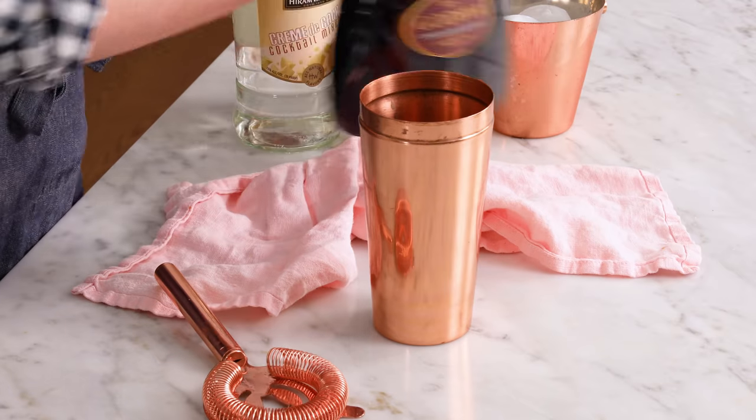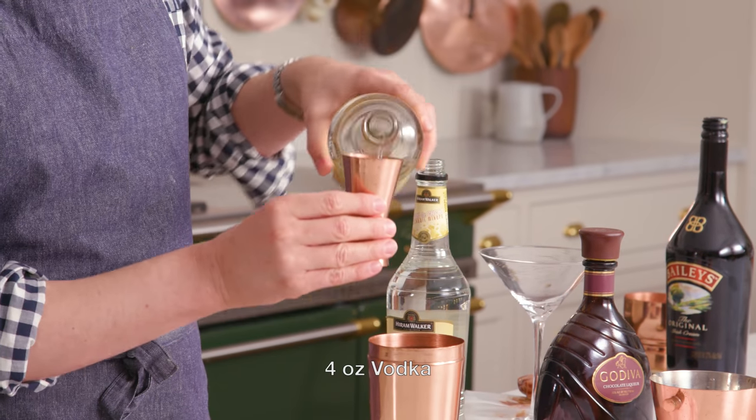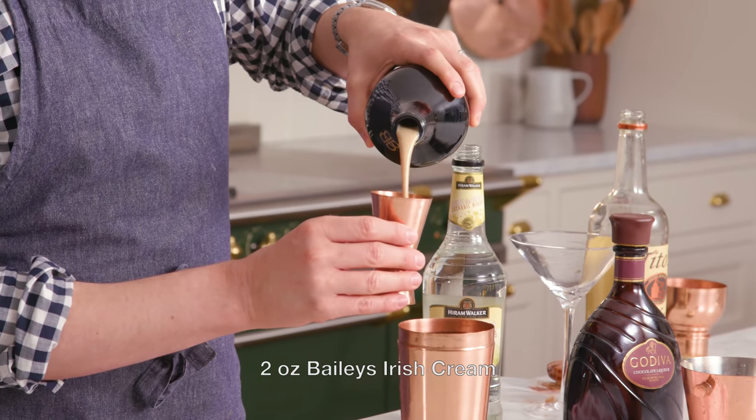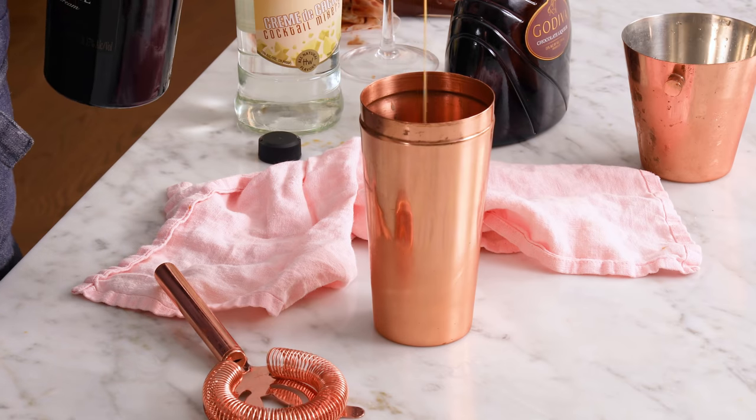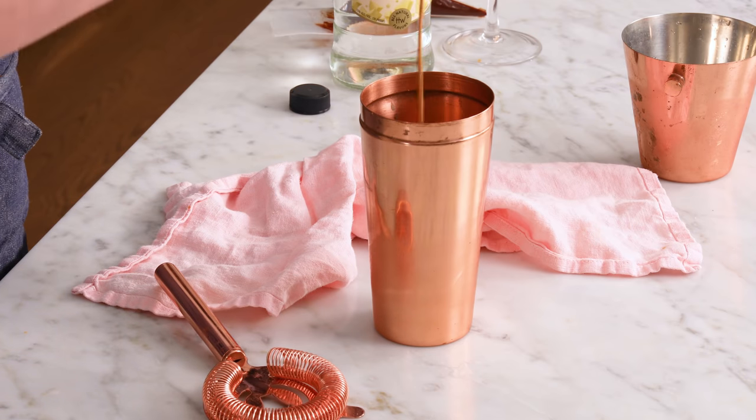Let's add some ice into our cocktail shaker. Fill your shaker up about halfway with ice. Now, four ounces of vodka — in you go. Two ounces of Bailey's Irish cream, and now two ounces of Godiva. This'll make a generous sized drink, so you'll have enough for a glass and maybe a little bit extra too. There's nothing wrong with a top off.